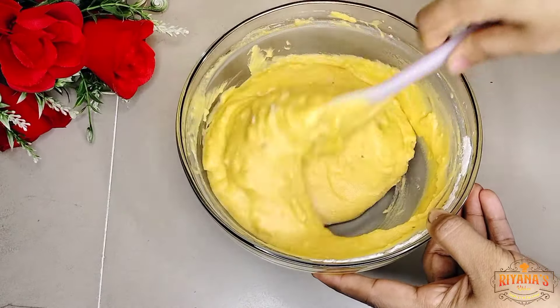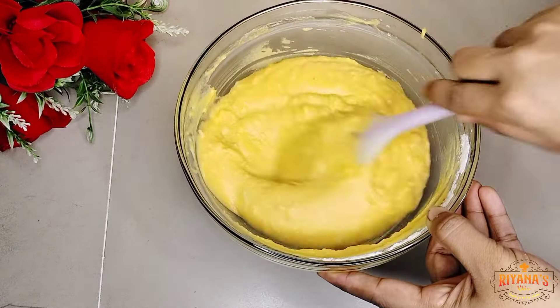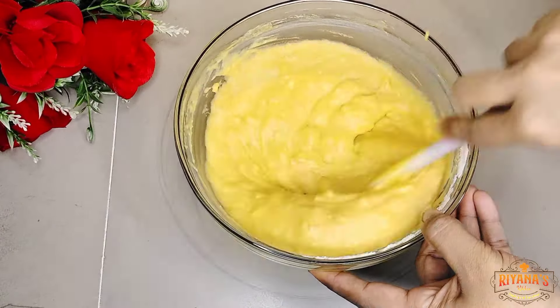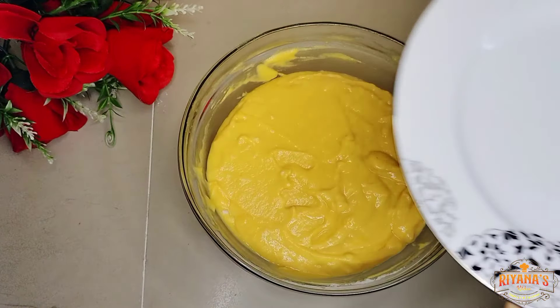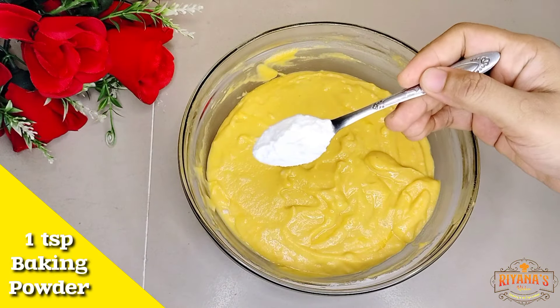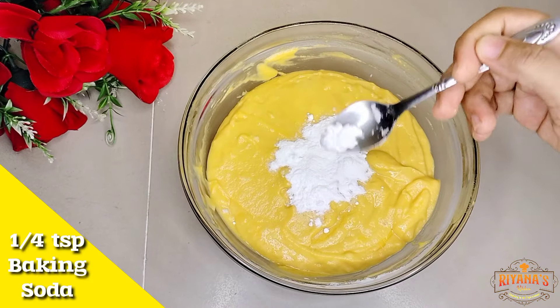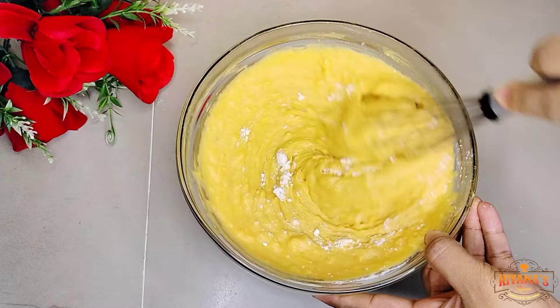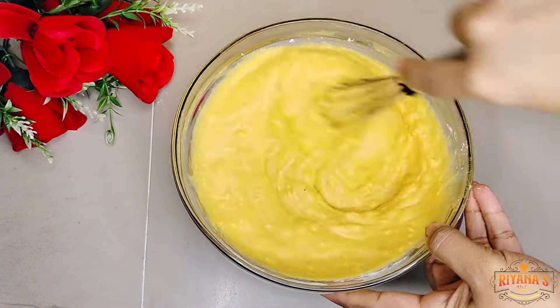If you like this video, let me know in the comment box so that I can thank all of you. If we use this mixture, we will have to do 45 minutes to 1 hour. There is 1 teaspoon of baking powder or 1 teaspoon of baking soda — we will skip the baking soda and use the baking powder to keep the mixture for 2 hours.